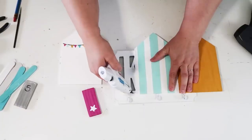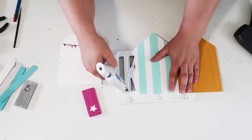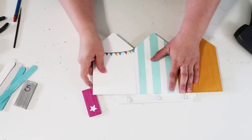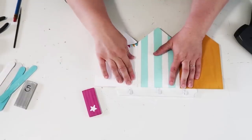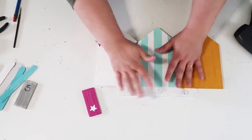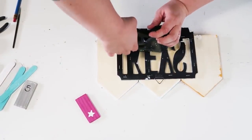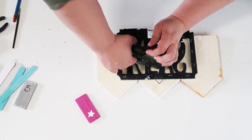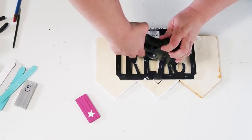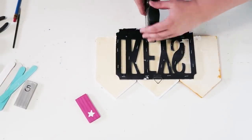Now we're going to go ahead and start gluing on our little huts — at this point I was so giddy over this project, I just thought it was so fun. Then I'm going to flip it over on the back side to make sure it's nice and stable, stapling it down. I would recommend at this point taking it outside and spray painting the whole thing on the back white so it looks all cohesive and clean.